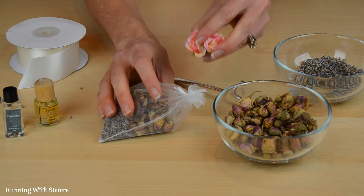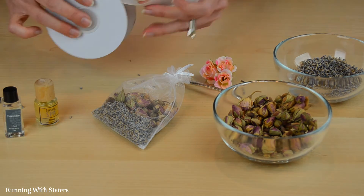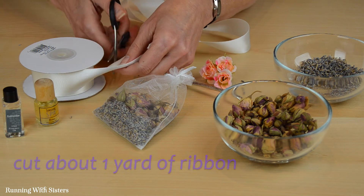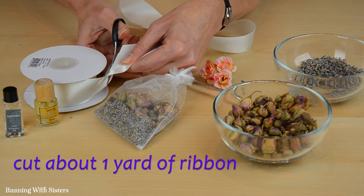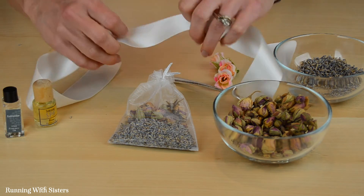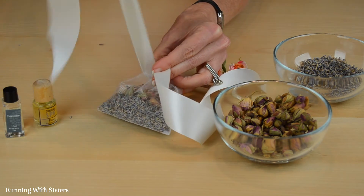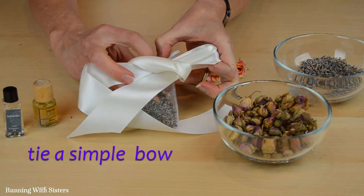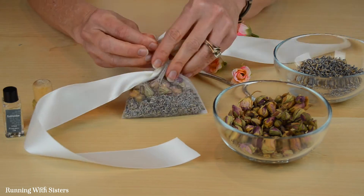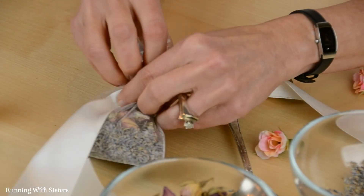Now we want to embellish our bag with some of these really pretty little flowers. First we're going to add some ribbon — that'll just give those flowers a little spot to live on. So I'm going to pull off some ribbon and just eyeball it out and make a pretty bow. I'm going to fold the ribbon in the back just to make it a little bit smaller around the back, and then just tie a simple bow with this nice wide pretty ribbon. I actually want to cover up that little knot, so I'm going to move this up just a tiny bit.